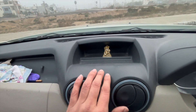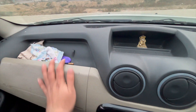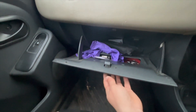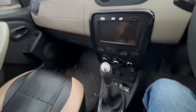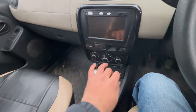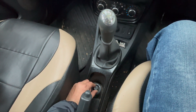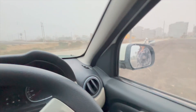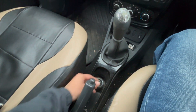Here we have some storage space. This is a glove box, which is great. There is a window close option. This is a gear knob — it is not very smooth. This is a side mirror adjustment — you can control the side mirror from here. It is not foldable.